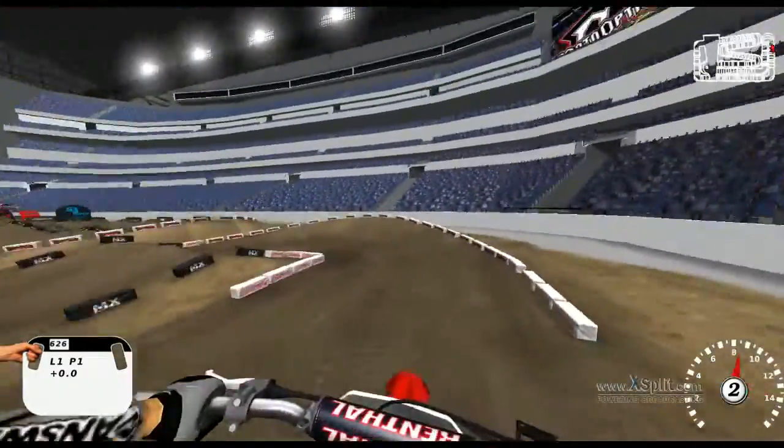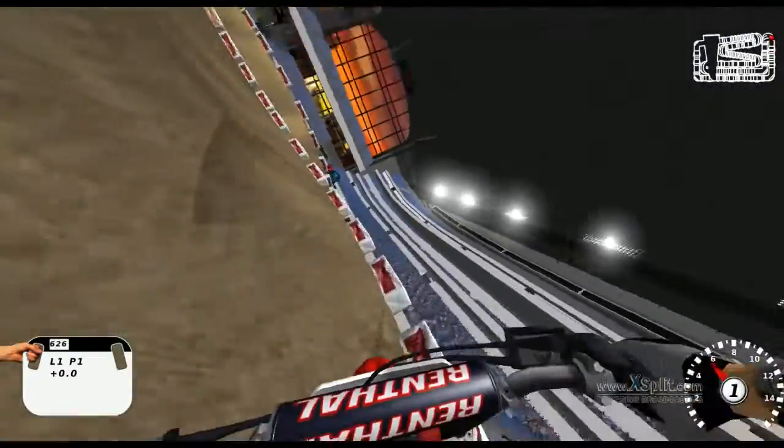Into the big old triple jump. Throw a huge whip. Jumped a little long, that's alright.